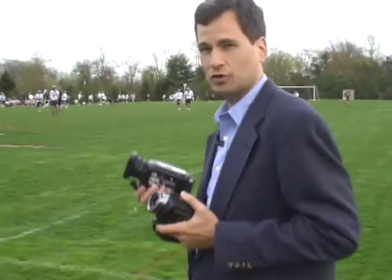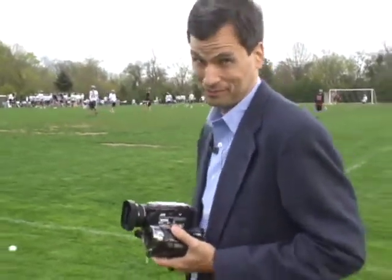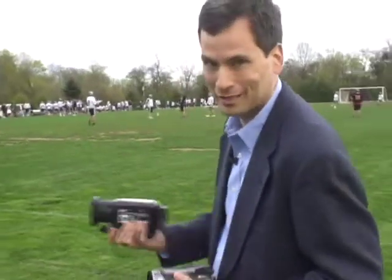There is, however, a dark side to hard drive camcorders. What are you gonna do when the hard drive fills up? You can't exactly duck into a Walmart to buy a new blank hard drive to slip in there.